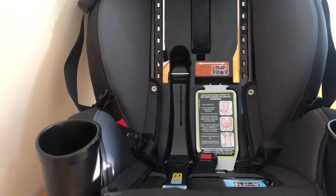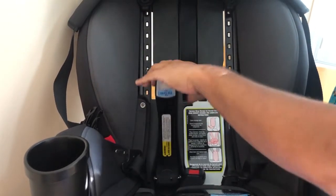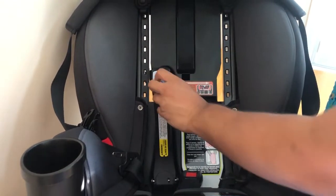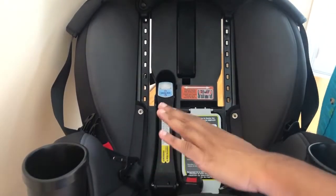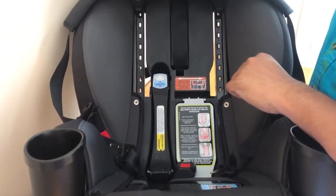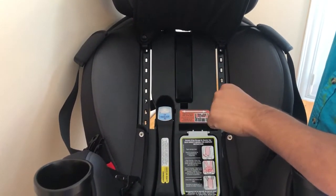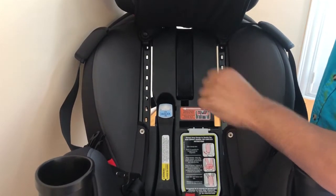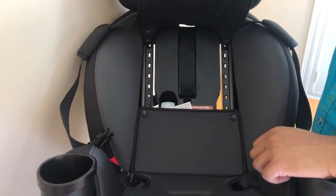When your child moves into a forward-facing state, you pull this up, give it a little twist, feed all of your belt paths through, clip it into place, and put a little pressure. Remember when installing this you want no more than about an inch of movement on each side. Once that's done you can put it all back together and you'll be done.